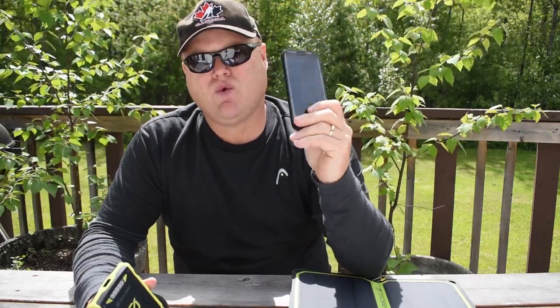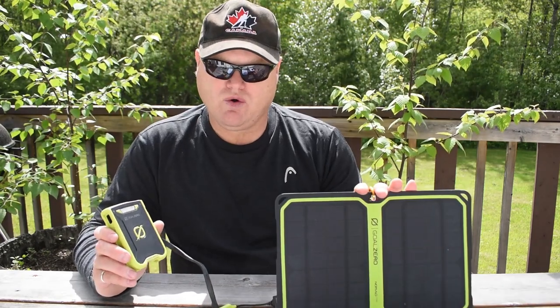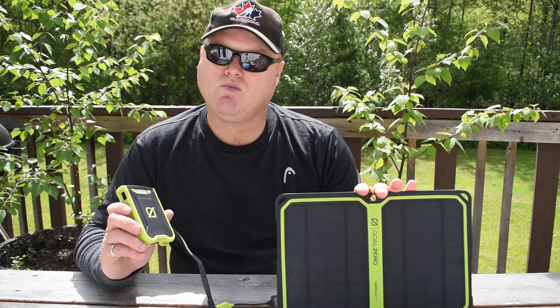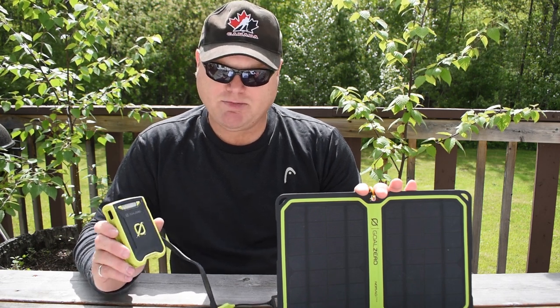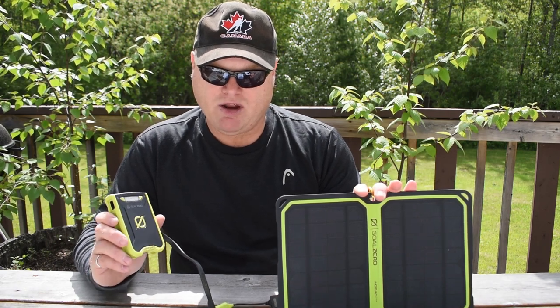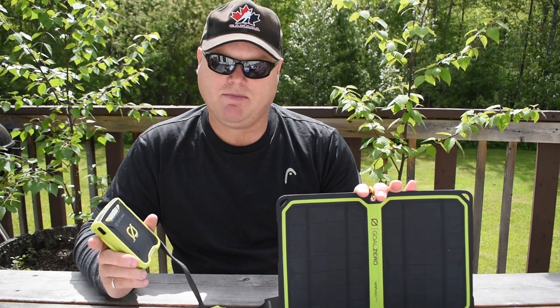Now, all phones have different battery capacities. Mine has a 3,000 mAh battery and I was able to charge it twice from 0 to 100% with the Venture 30. Before going on this trip I wasn't sure if the Venture 30 power kit would provide enough power for my needs, but the system worked great for me. I was able to manage my battery inventory and have plenty of power on an 8-night trip, and I was also able to power my travel partner's phone as he was using it frequently to play music and take pictures.